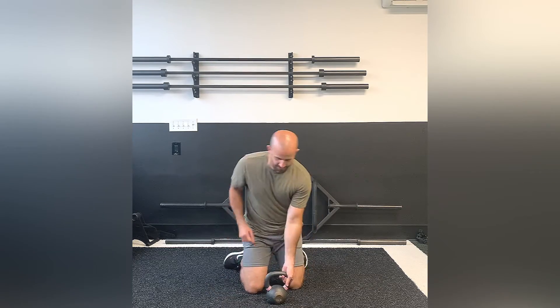This exercise is a tall kneeling kettlebell halo. You're going to be in a tall kneeling position, holding the kettlebell upside down and close to your chest. Keep a neutral spine the entire time — you're not flexing or extending at the torso, not side bending at all. It's really your arms making a halo around your head.